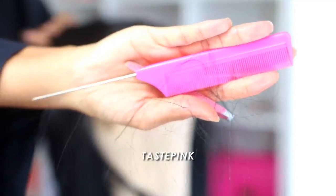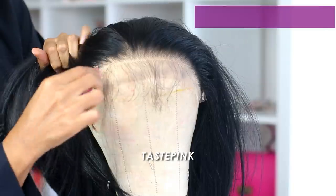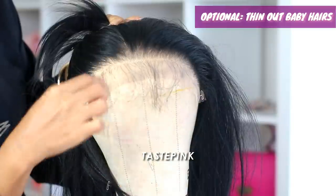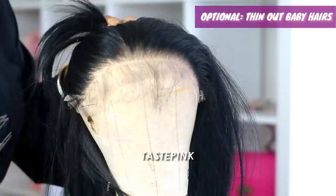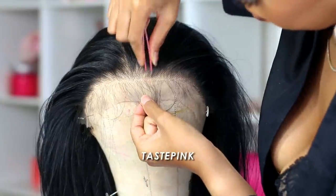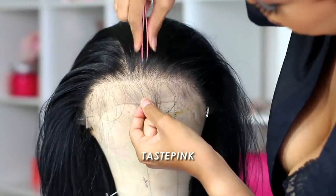After you're done tweezing, you want to take a very fine tooth comb and draw it down the length of the hair to remove any excess shed hair. This is not to be confused with normal shedding hair from your wig — this is the hair that you've tweezed out.